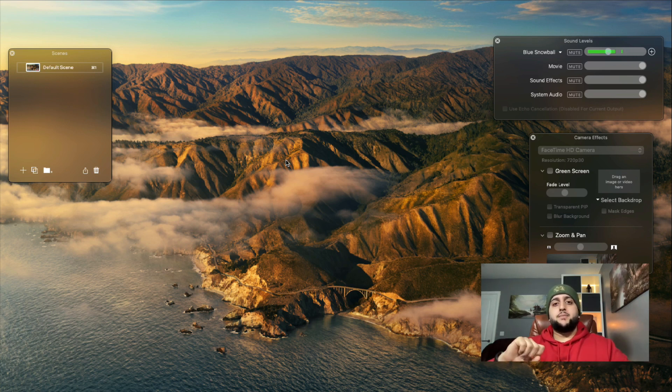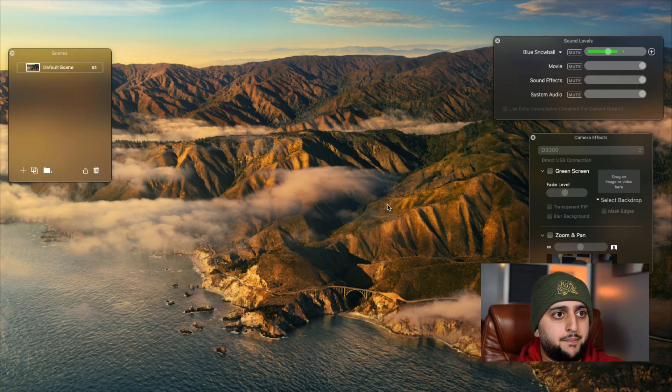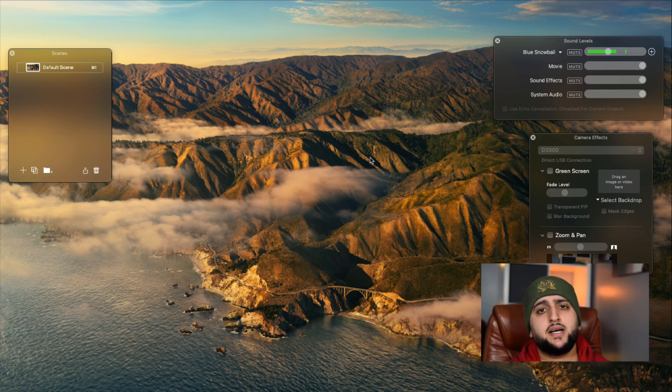Make sure the battery is plugged in and turn the camera on. Take the lens cover off the front of the camera. Once you're in Ecamm, click on the camera tab at the top — you can see my D3300 popped up. Click on that and your camera footage will switch to the D3300. As you can see it's 10 times better than the FaceTime camera. With a 35mm lens it gives you a much better, more professional-looking video.